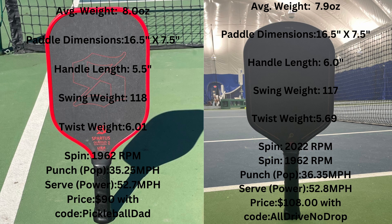Both paddles are great for two-handed backhands, though you get a little more whip with the 6-inch handle and some people really enjoy that extra room. So if I had to pick between these two: if you want more pop and a little more spin, go with the Fire. If you want more control and stability, go with the Gladius Centurion.